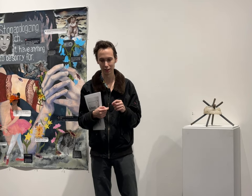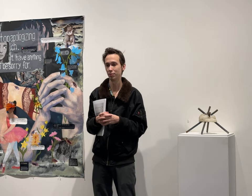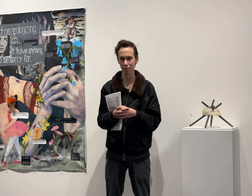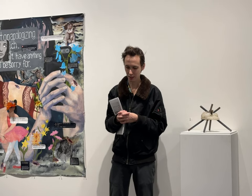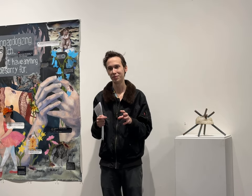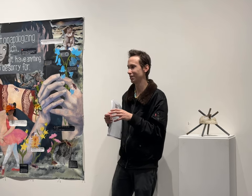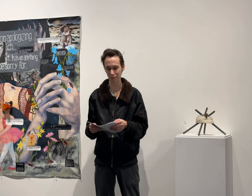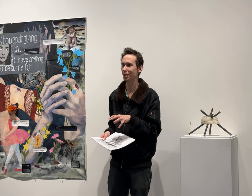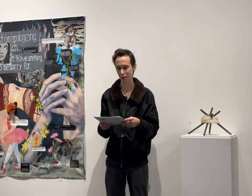Now I work at the Museum of Fine Arts and go to grad school in the sculpture department at Massachusetts College of Art and Design. The education job at the MFA involves working with students all the time — not as much downtime as before. But I feel like it really was the ICA job that changed my art practice the most.